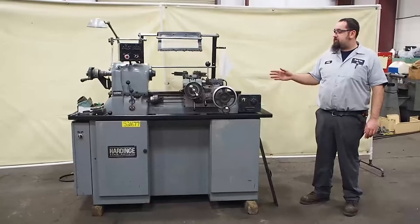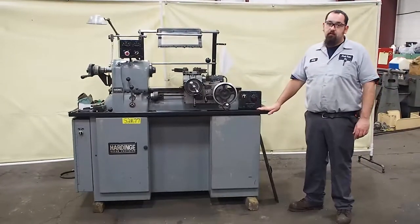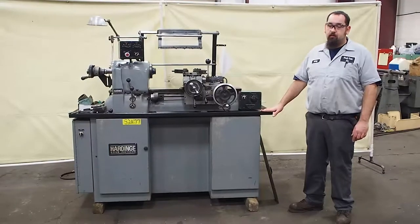Here we have a Hardinge 8C 2nd operation lathe. This unit is 440 only, meaning it can only be wired at 440.